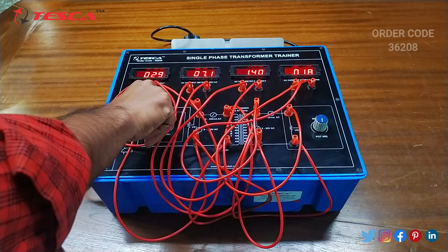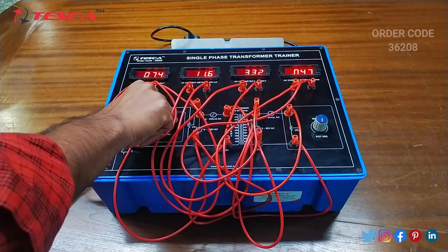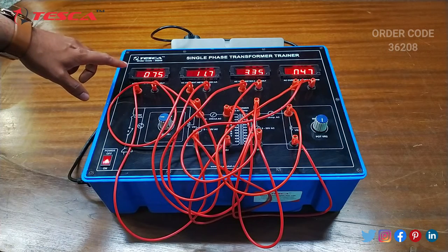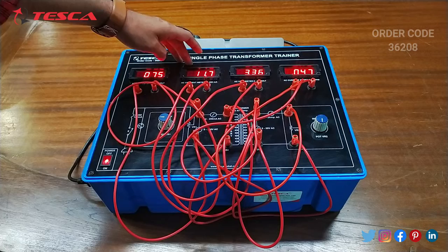You can adjust it at any point and you can see the voltage of the primary coil at this voltmeter and you can see the current from this current meter.